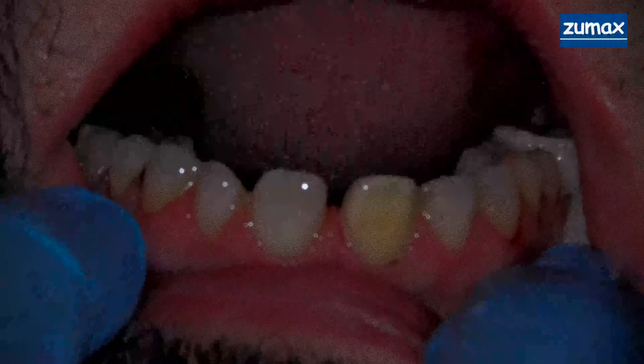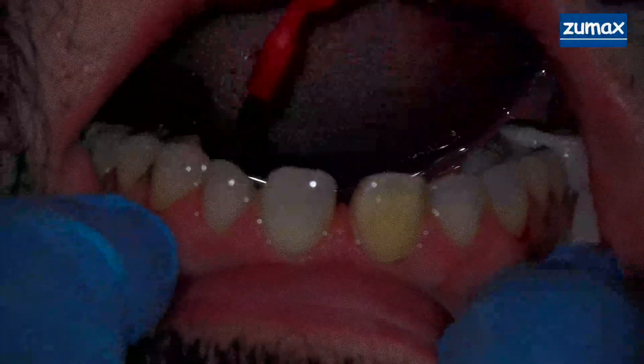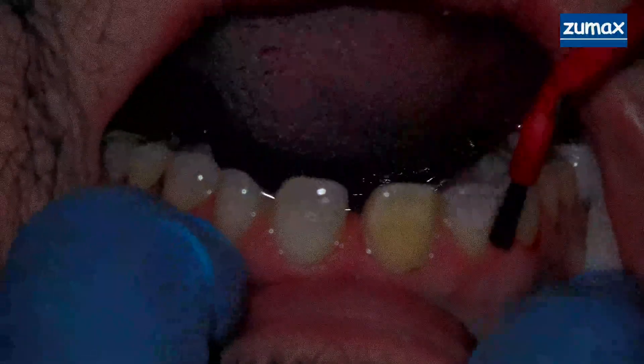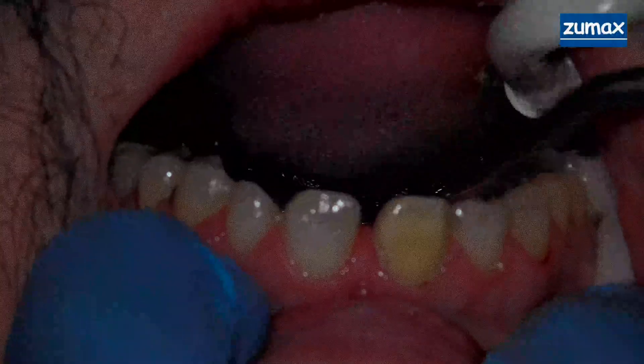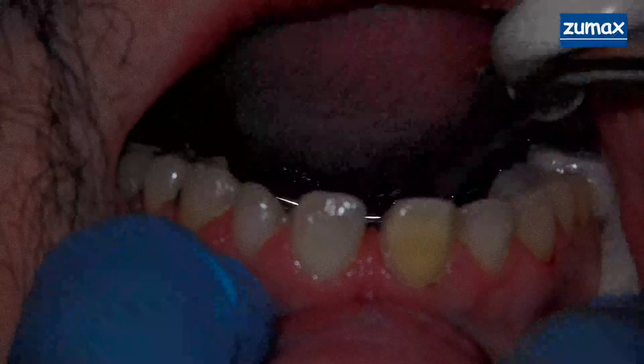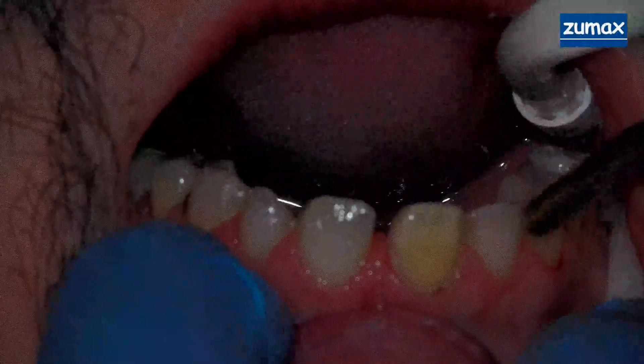Dr. Evan is here from Columbia Prosthodontics — big shot. He knows all the literature but can't prep a tooth. Just kidding. He actually got into three Ivy League Prosthodontics programs. He's actually very talented.